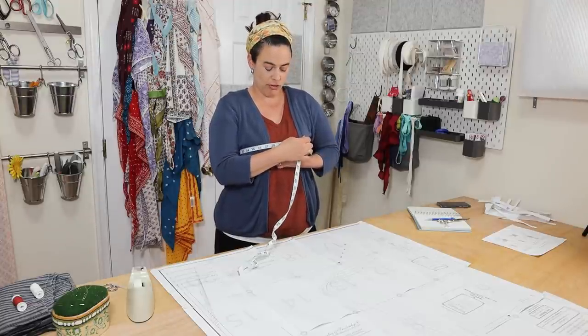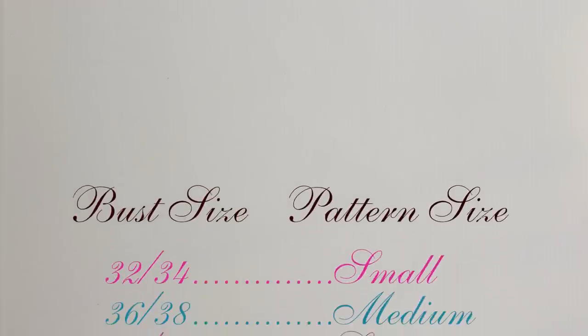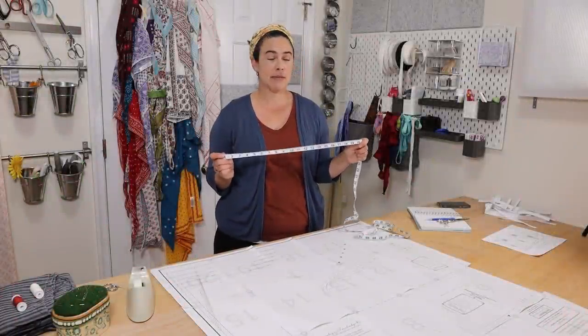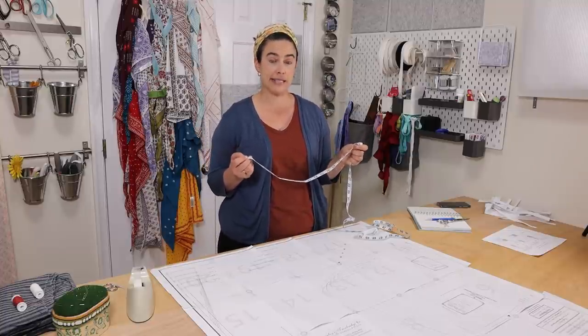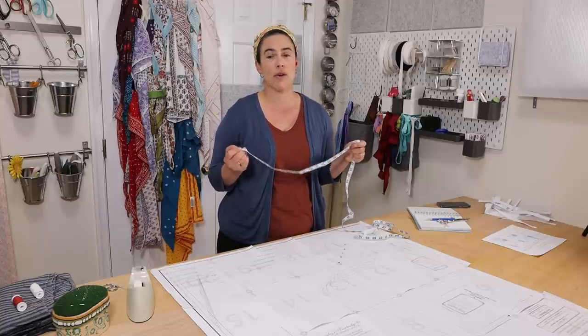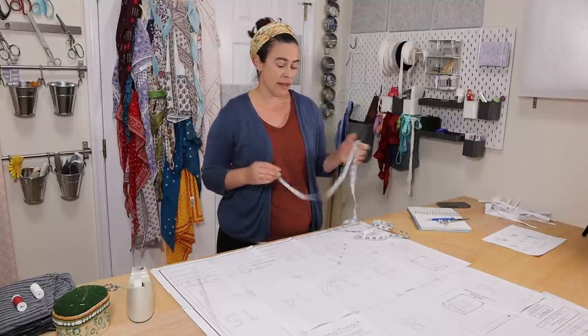I'm going to measure pretty comfortably and it's 39 inches. So once you have your bust measurement, you can use it to figure out which size pattern you need to cut out. I'm a 39, and that's in between the medium and the large pattern size. Since I'm going to be wearing my bed gown with stays, I'm going to go for the slightly smaller size. If you think you're going to be wearing this without stays or if you like a looser fit, then you could go up a size. With this pattern you'll see that we have all the different colors for the different sizes — medium is teal.